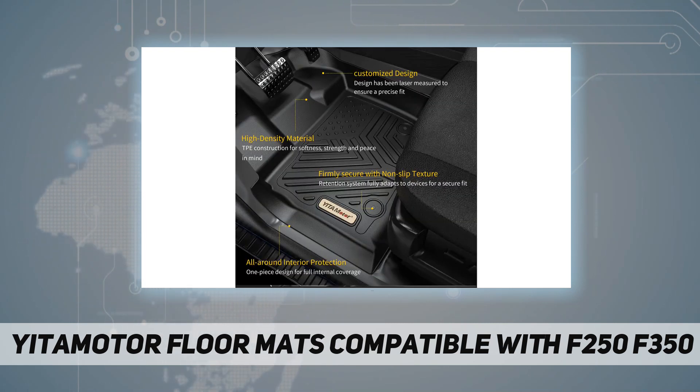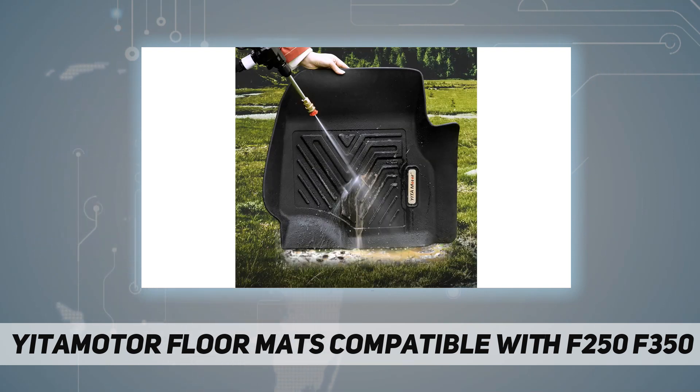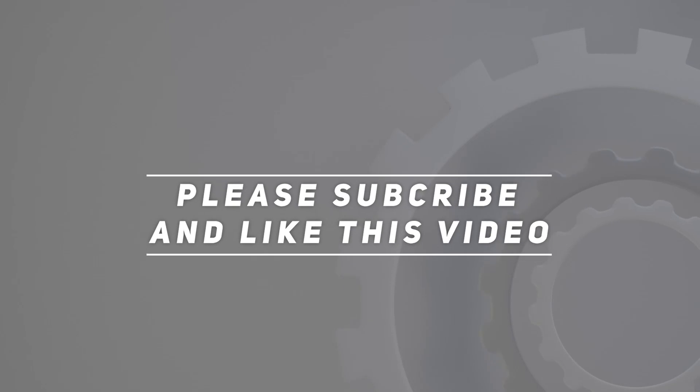Why choose Yita Motor? Our floor mats offer your vehicle technology and all-weather protection, provide a lifetime warranty and full money-back guarantee, and 24-hour customer service. If you have any questions or are unsatisfied, please feel free to contact us. We promise every customer 100% satisfaction. Check out the video description for updated pricing. Thank you for watching!